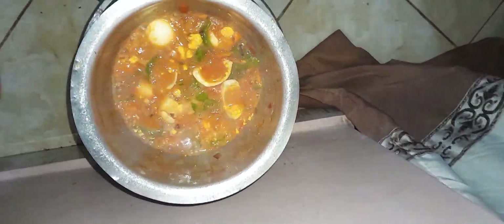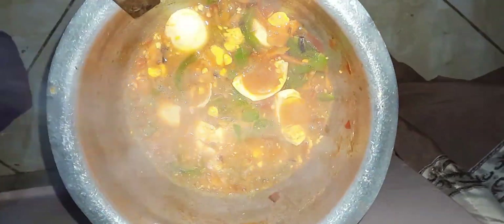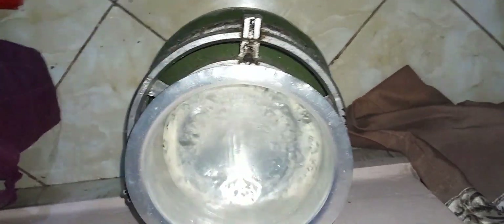We give it about five minutes to cook, then we move it from the heat. Then we have to add water for cooking ugali — we eat this with ugali. Thank you for coming along, let me show you the process of cooking ugali next!